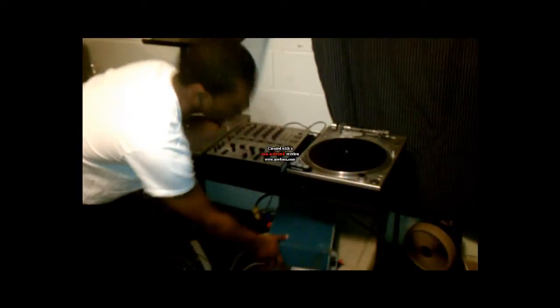Right here is my amp, and from the mixer to the amp, you're going to hook it up to the speakers, and the speakers are right here.